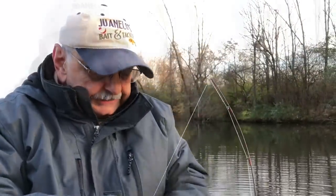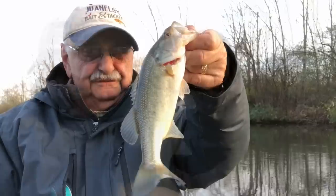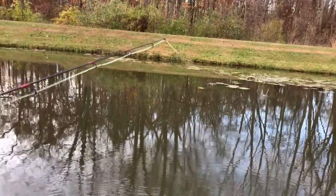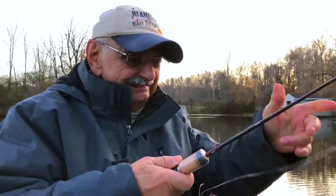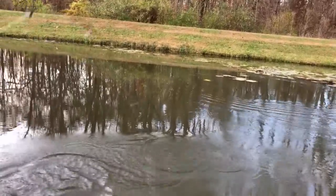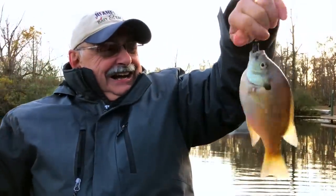I was finished with the cast. Good enough to eat — fish in black bean sauce! I caught a nice blue gill and it's safely in the boat!